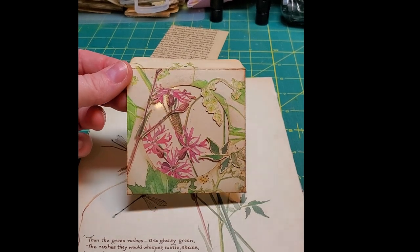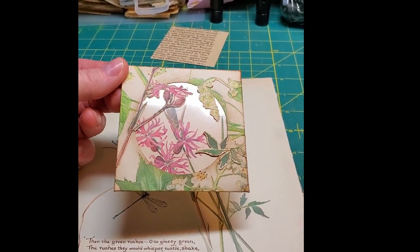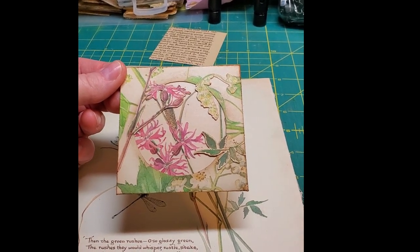I'll put a photo on my Instagram so that you can take a closer look if you want to. Thanks so much for watching — we'll talk to you soon!